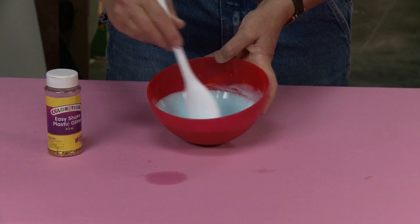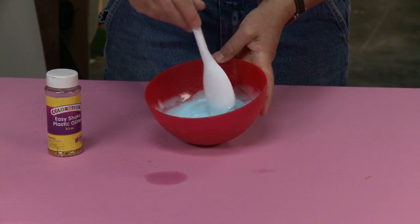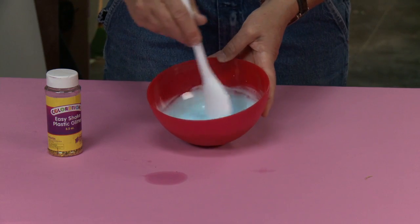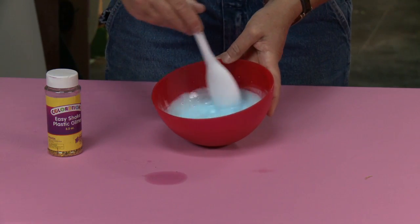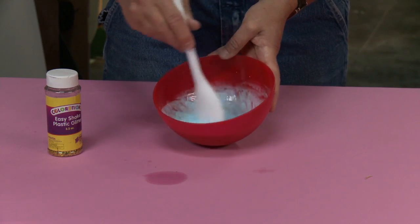I'm just going to keep stirring and let that starch work in with the other two elements. As you can see, it's starting to make kind of a clump. Keep stirring.